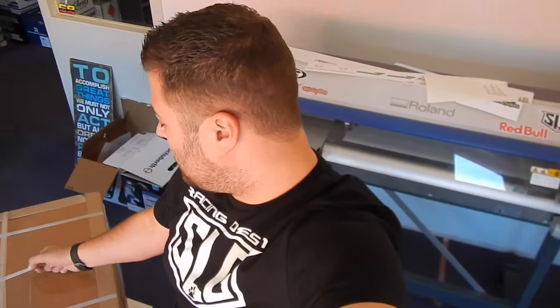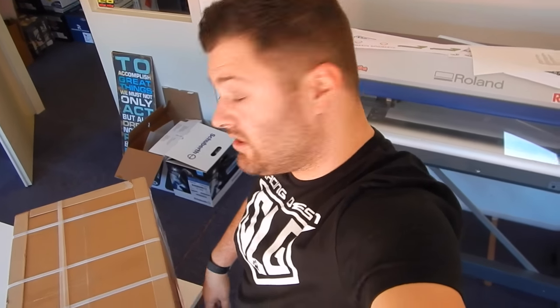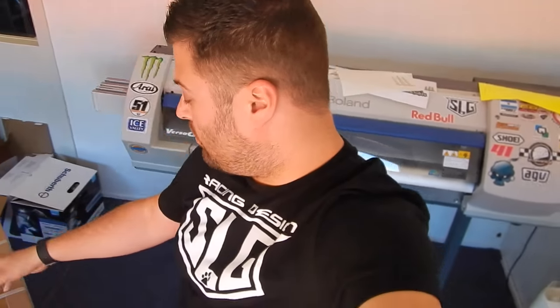Good morning everybody, welcome to a new day and a new video. As you can see, I have a box here. In the box there are two helmets — one I need to paint today. It's another helmet for Marvin Fritz, a different design from the one I made yesterday. I hope you enjoy the video, and let's unpack.